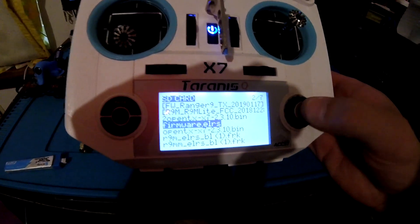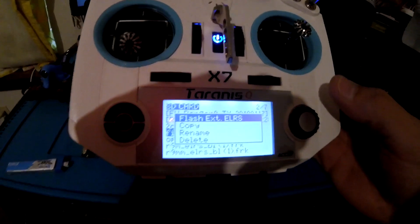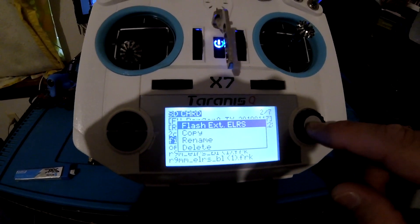Flash successful. Go to the firmware — ExpressLRS — that we compiled from the configurator. Flash.